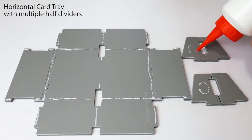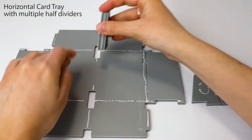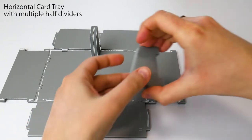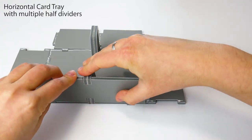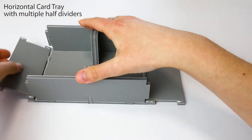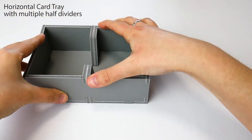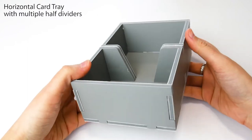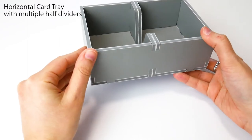Next, glue the dividers on each side together and insert them into the base. Stand up each wall, slotting the dividers into them. Position the tray squarely, press for one second, and wipe off any excess glue. Finished!